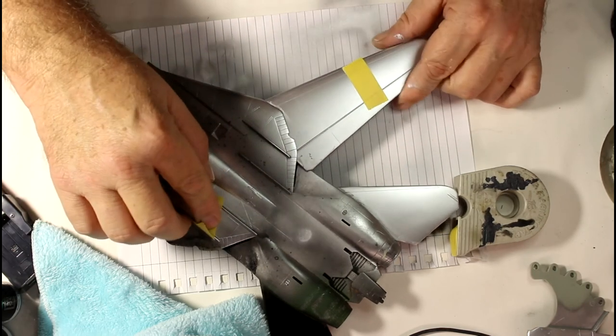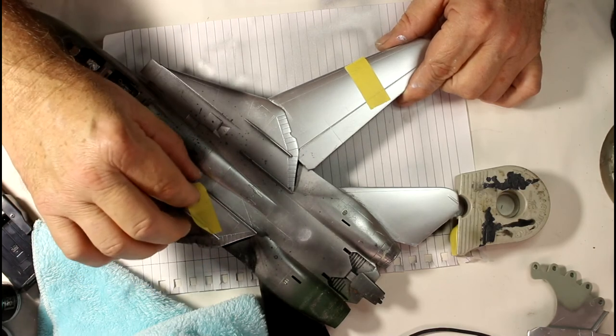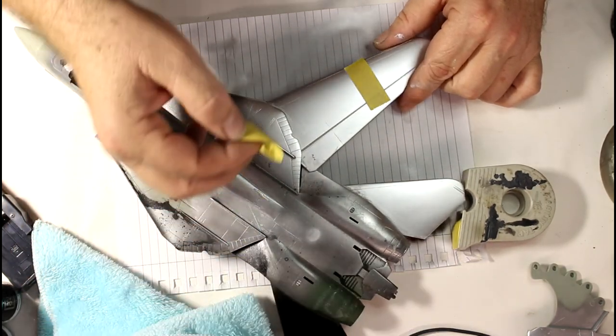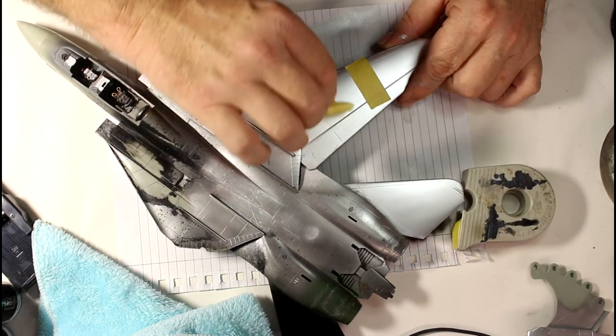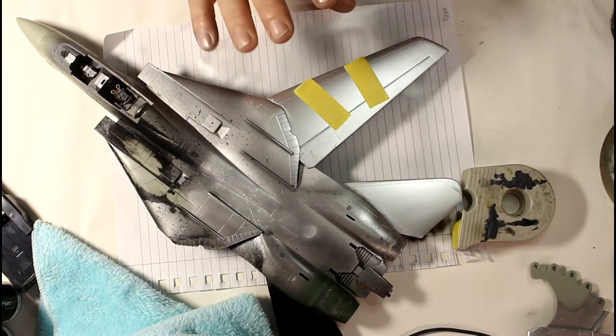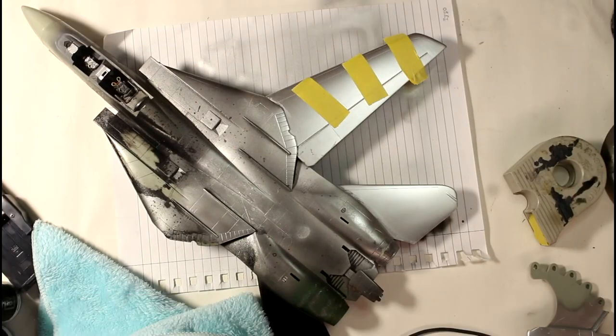We'll try over here where there's no undercoat on the raw plastic — it seems to be hanging on there fairly well. It seems fairly durable and handles taping well. What I'll do is leave those tapes on there for a few hours — normally when we mask, we paint for a few hours before peeling, so that's when you'll find the issue. I'll turn the camera back on after a few hours and peel them off.